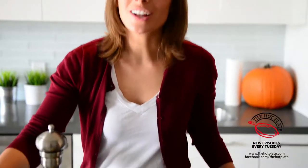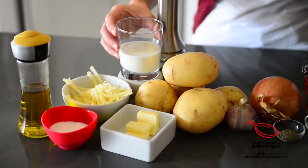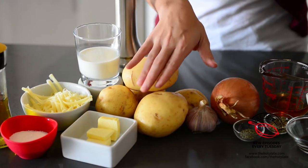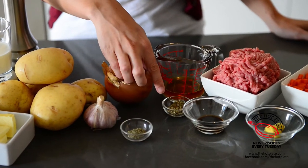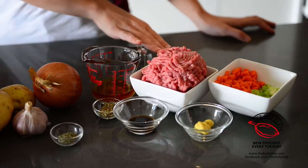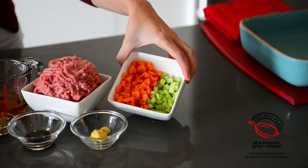We've got all of the ingredients right here. We've got some extra virgin olive oil, kosher salt, half a cup of grated sharp cheddar cheese, about a quarter cup of half and half, some freshly ground black pepper, five Yukon Gold potatoes, four pats of butter, some garlic, a small Spanish onion, one teaspoon of dried thyme, one tablespoon of dried oregano, a quarter cup of low sodium beef stock, one pound of ground lamb, one tablespoon of Worcestershire sauce, one tablespoon of Dijon mustard, and one carrot and one celery that have already been chopped.